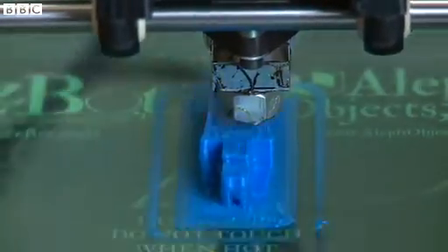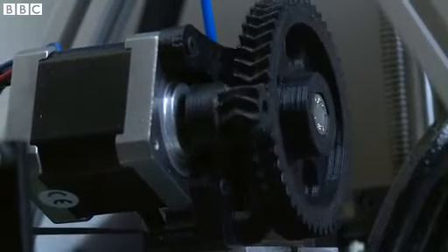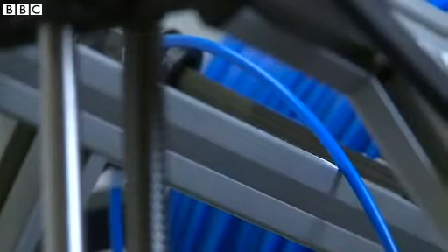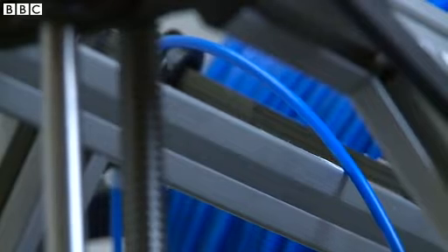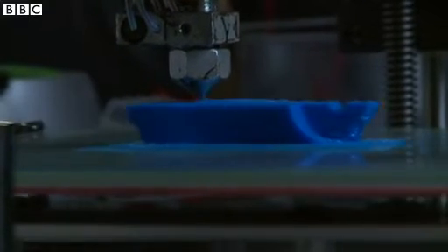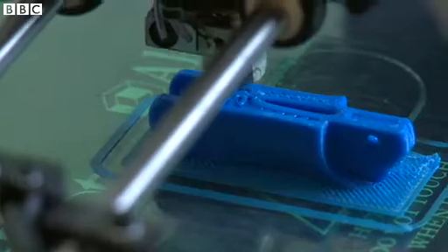None of this would be possible without 3D printing because prototyping in plastic like this would cost a lot. Every single time you want to get a new part made you'd have to send off for it, wait for it to be delivered, and pay a premium for all of that service. With a 3D printer I could come up with an idea, model it on the computer, print it and test it, all within the space of around two hours.